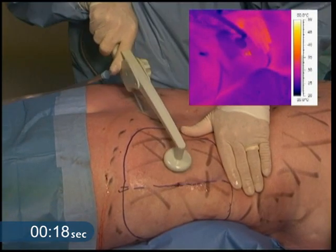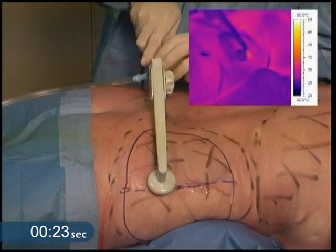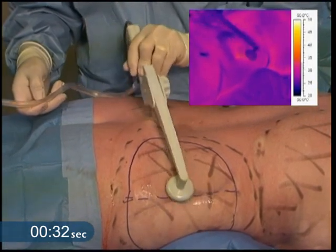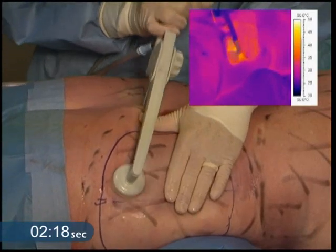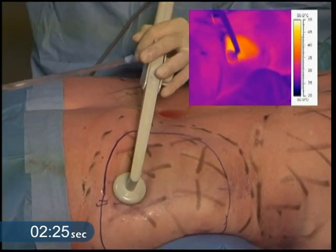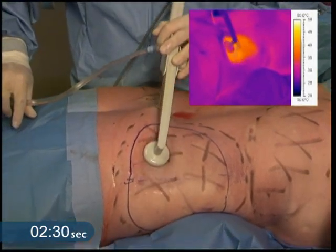We're starting at about 26 degrees and I'm making a fan-shaped pattern through the tissue. You can see we've got coagulated aspirate, no blood — a nice aspirate coming out while I'm doing the treatment. I'm maintaining my temperature without wasting any time. You can see the nice liquefied fat leaving the aspiration zone while I'm heating the hips.